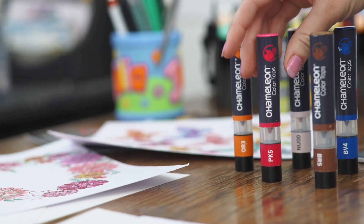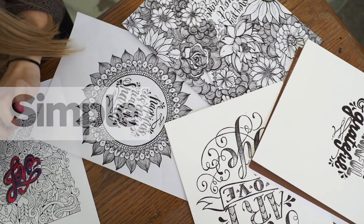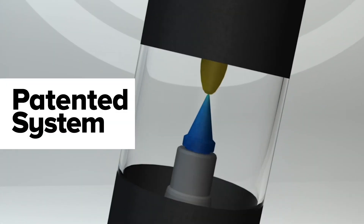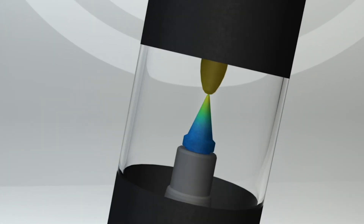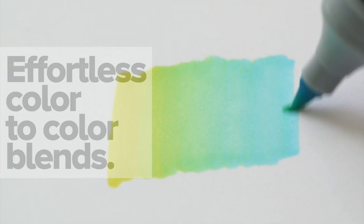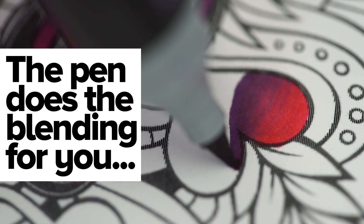Introducing Chameleon Colour Tops for simple, seamless, colour-to-colour blends. Colour Tops just pop on top and transform your Chameleon pens into colour-to-colour blenders, a system that is so effortless the pen literally does the blending for you.